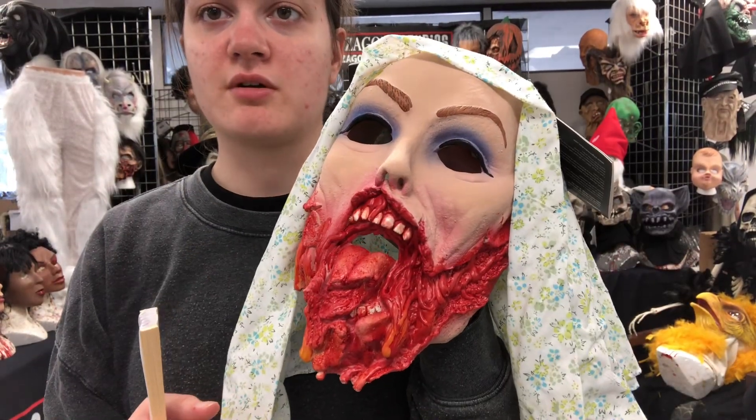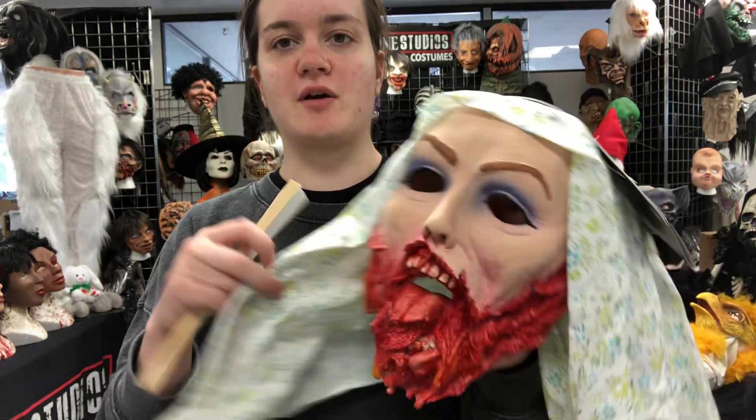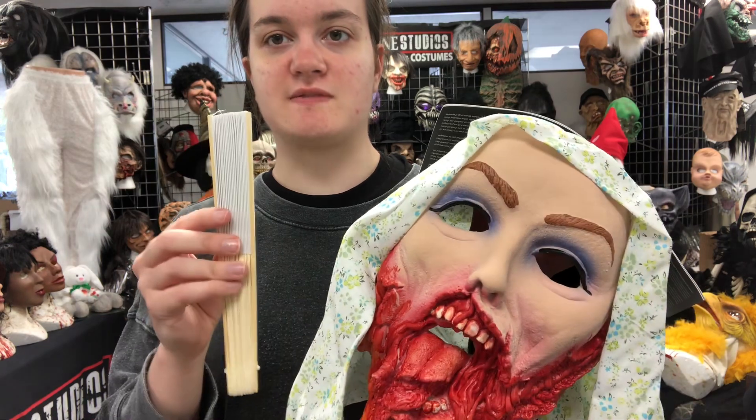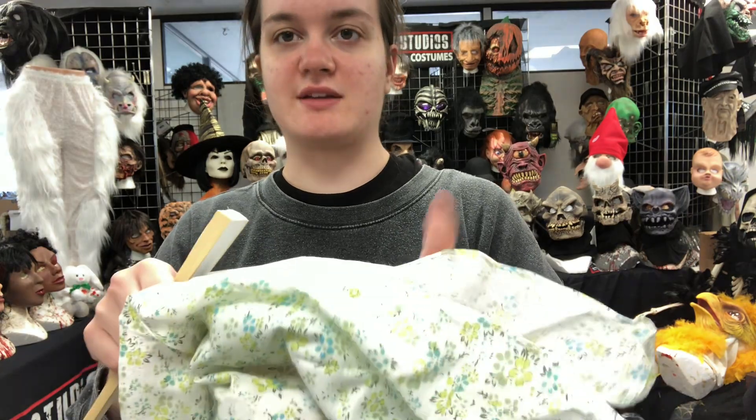This here is Dream Girl. What I really like about this one is that you can cover her up with this scarf. You can also use this fan to do the same thing. Very easy to get right into character.